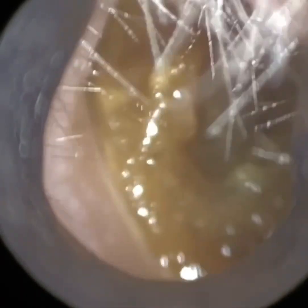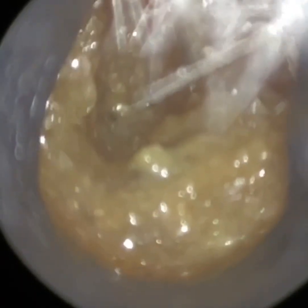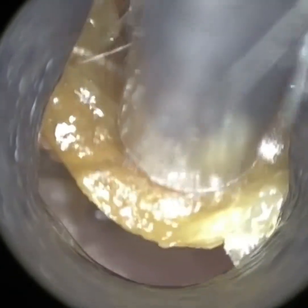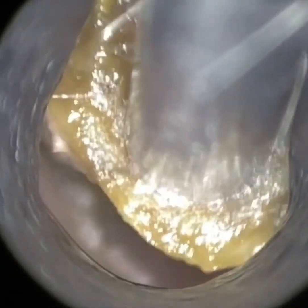Hello, this is Mr. Neil Reiteter, consultant audiologist and director of Clearwax. Thank you for joining me in a very quick, short video demonstration of our newly developed wax coat, which is due to be launched early autumn 2022.